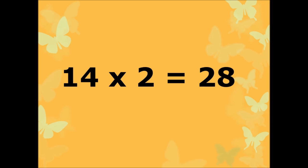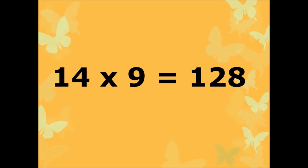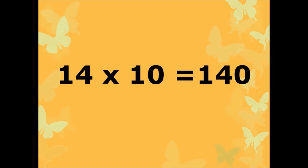14-1s are 14, 14-2s are 28, 14-3s are 42, 14-4s are 56, 14-5s are 70, 14-6s are 84, 14-7s are 98, 14-8s are 112, 14-9s are 128, 14-10s are 140.